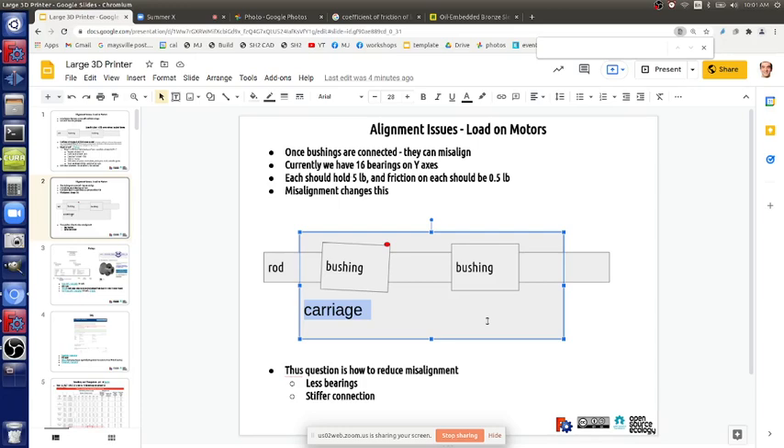We already reduced the bushing count. How confident are we that it's robust? We should make a dedicated one-piece bushing holder but still connect the carriages effectively. On the former torch table we used a metal plate with two separate bushing pieces - four bushings total but in two separate pieces.